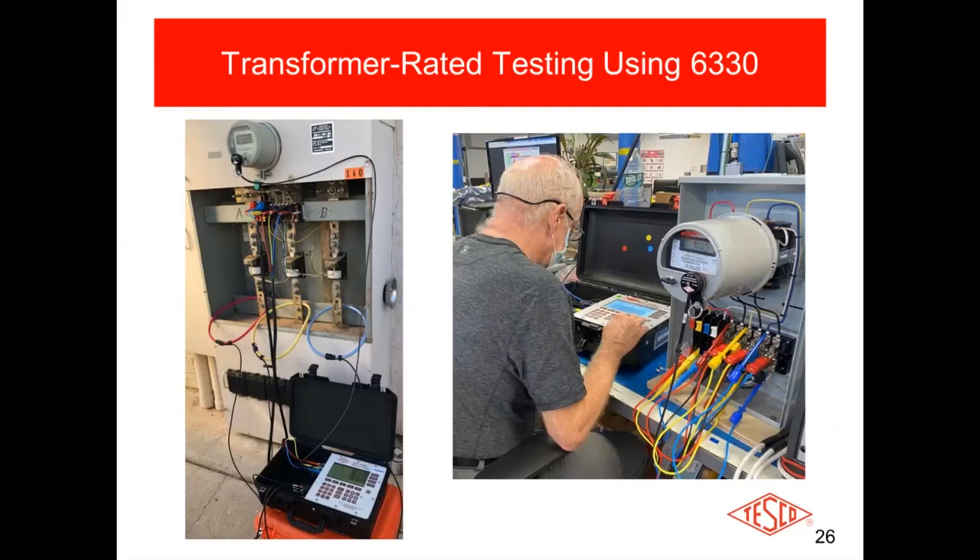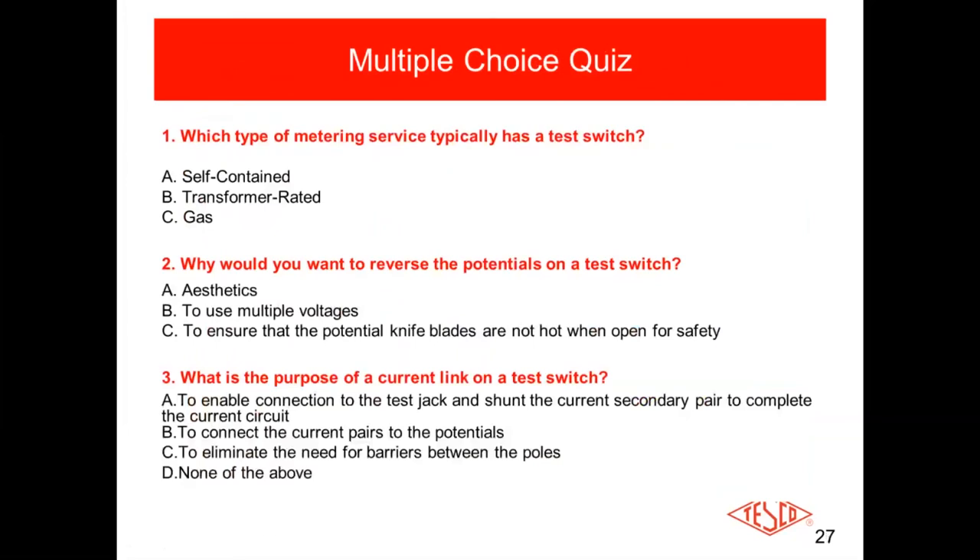Making sure everything was wired right from the get-go. On the right, you can see one of our technicians testing in our factory — simulating a real-world environment with a meter socket, running current through it with all connections made to the potentials and duck bills plugged in. This is how we real-world test our site testers before they go out the door — and that's about as real-world as you can get.